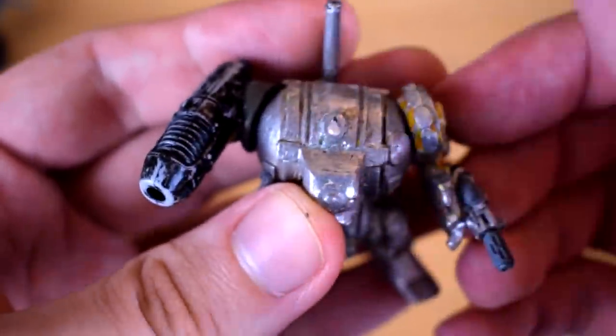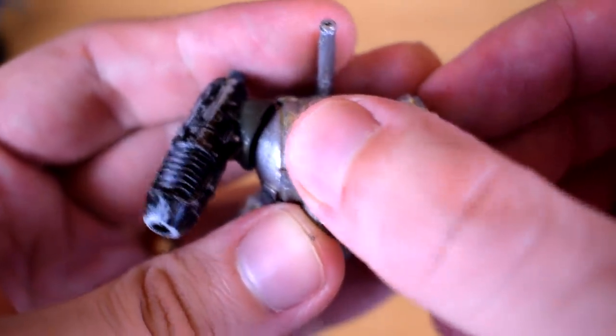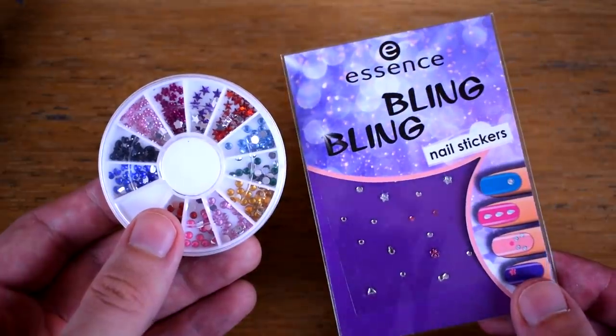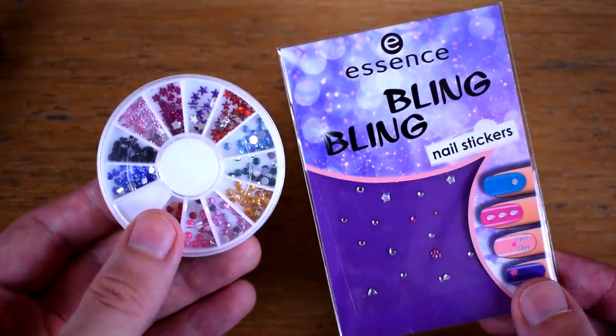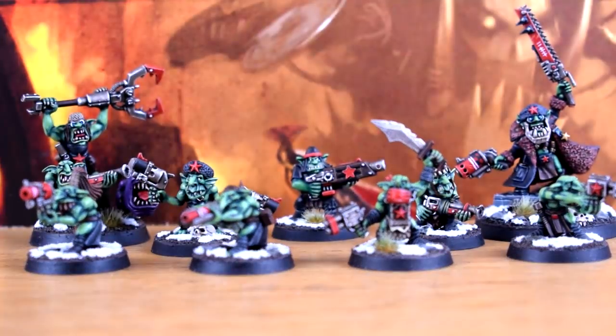Now for a very important step: applying a blood drop to his head. These are actually some nail art supplies that Snipe found for me. Seriously, these things are incredibly useful if you can find one that's the right shape for whatever army you're making. The little stars have been hugely helpful in my fledgling Grott Rebellion army anyway.